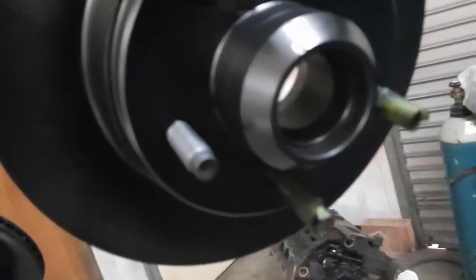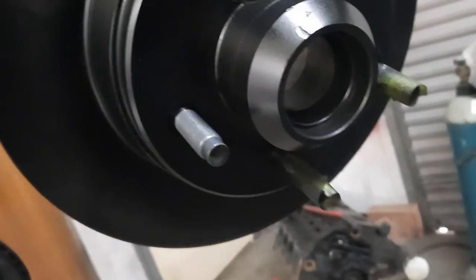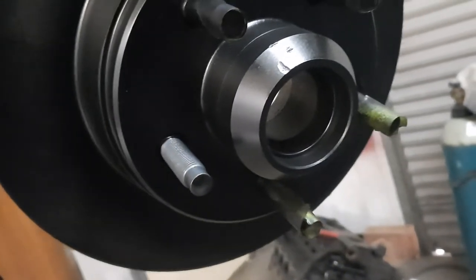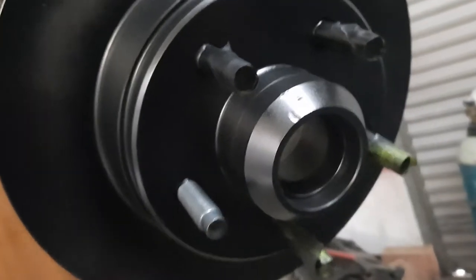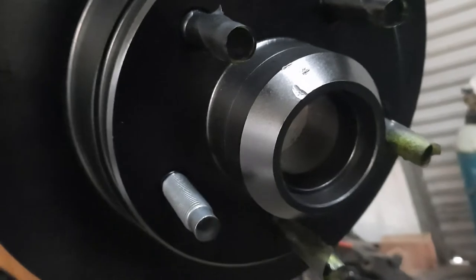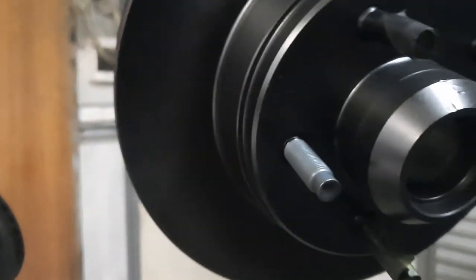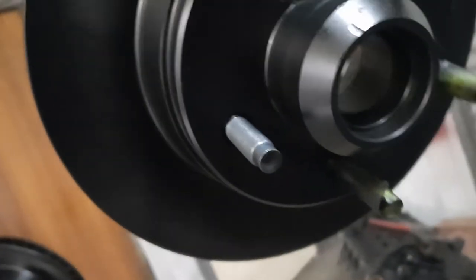Tighten the nut right up — put a fair bit of tension on it, probably around 50 pounds or so — and turn it around a couple of times. At that much pressure it'll almost lock up. You do that first to make sure the cups are fully seated, then back it off and do it up hard again, let it off, and come back again.